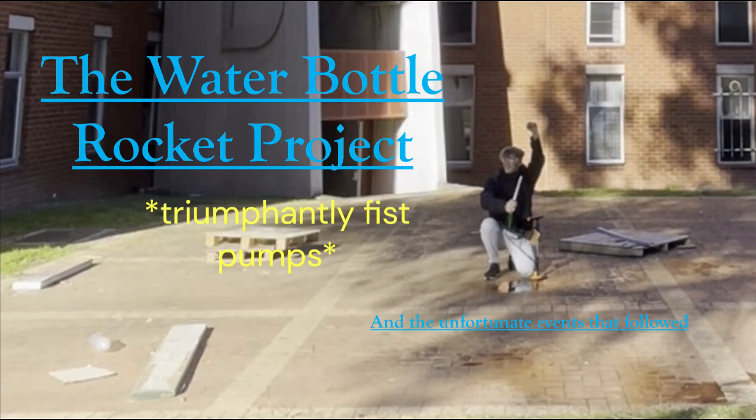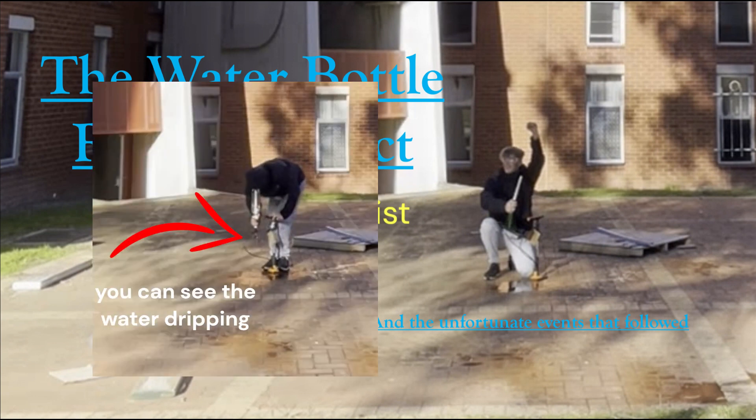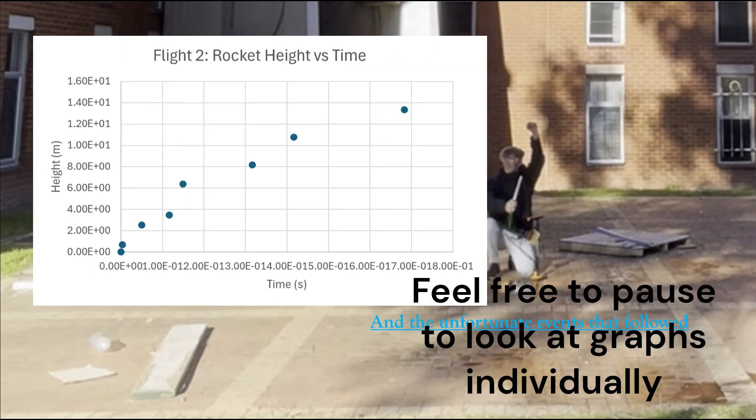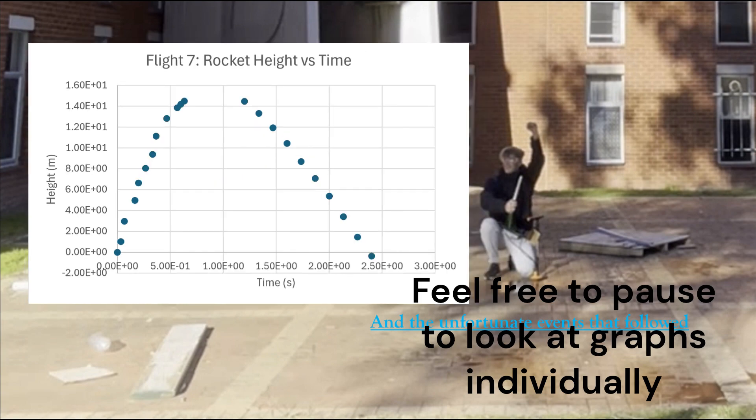Each flight was conducted at an initial pressure of 20 PSI (±0.5 PSI from the visual readout) and 650 mL of water; however, some of this volume was lost before takeoff as the launcher wasn't perfectly sealed.